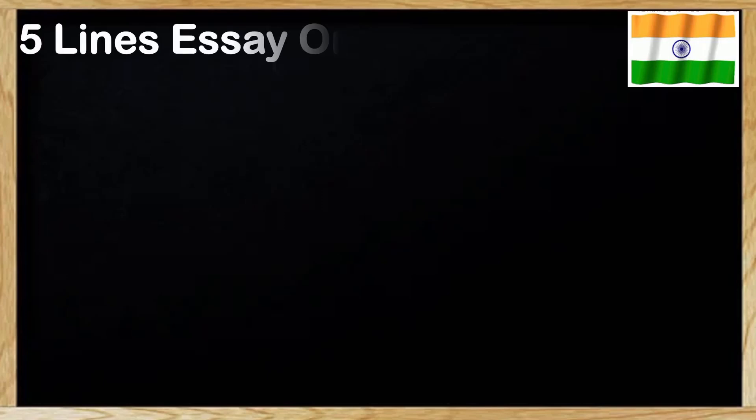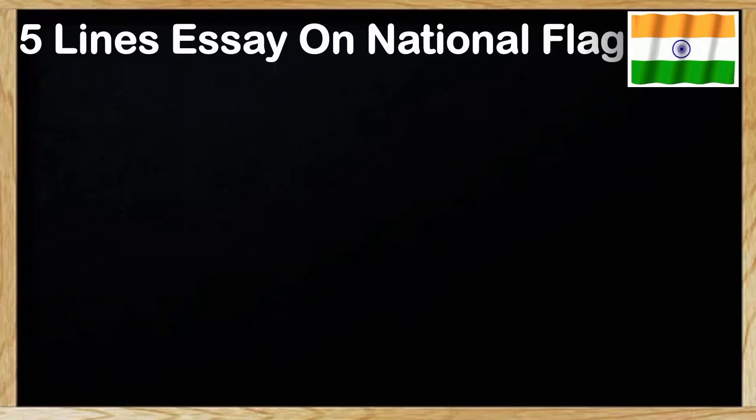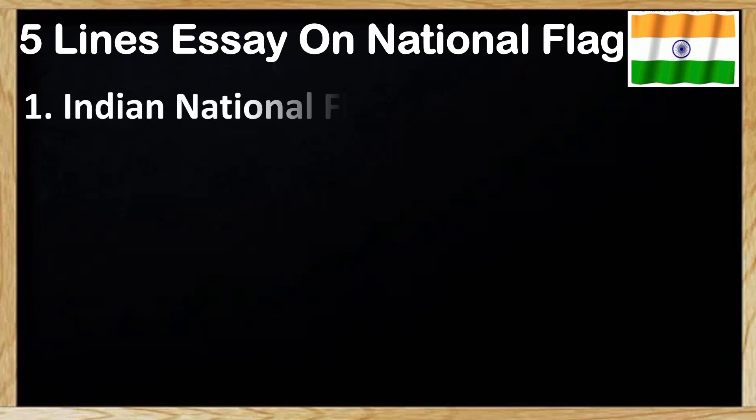Hello friends, welcome to our channel English Villa. Today we are going to learn and write 5 lines best essay on national flag. Come let us start.